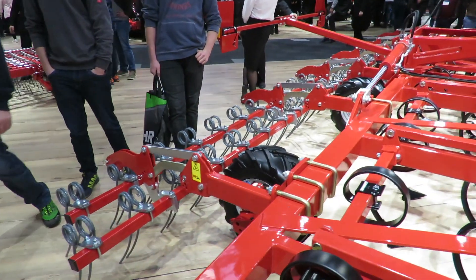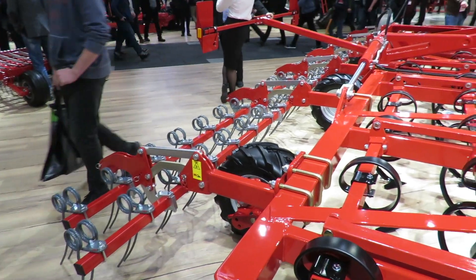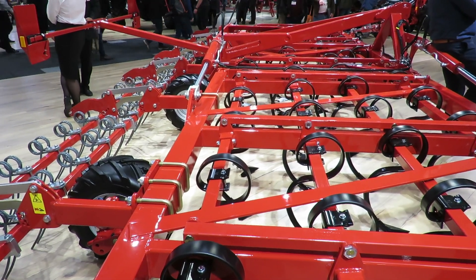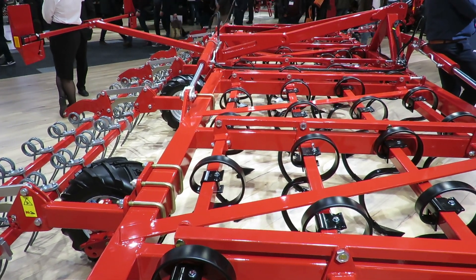So instead of passing with the spray, we're touching the roots, leaving the material on the surface so that the sun can then have its effect to kill that.